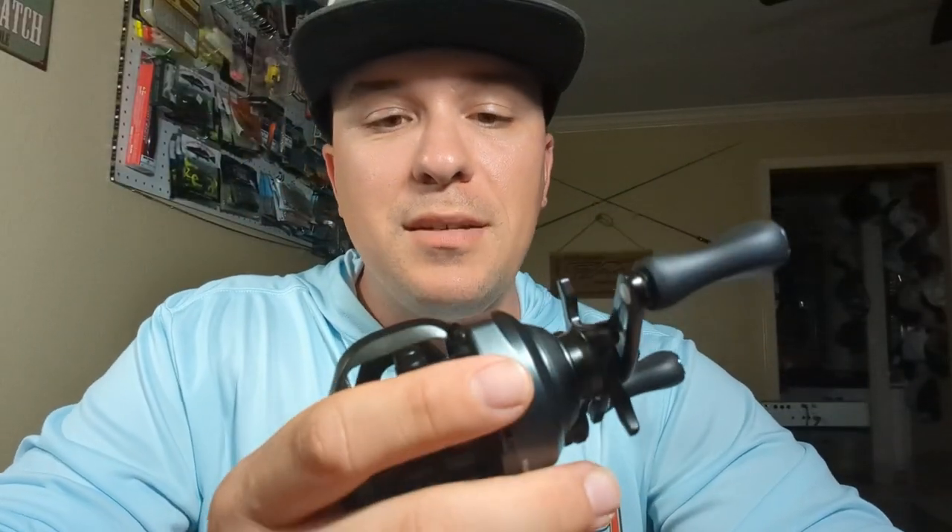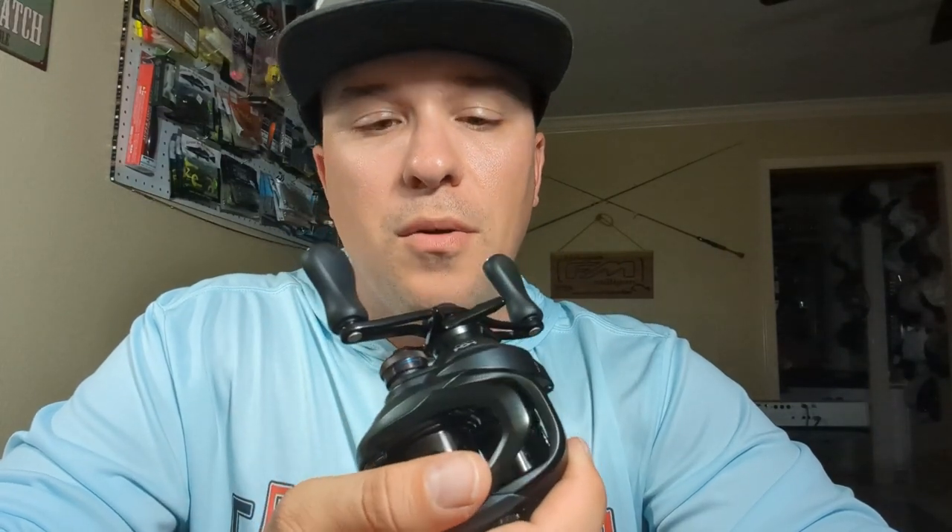I almost forgot to mention that this does have a drag clicker. One of the things I love about spinning is hearing that noise when they're taking your line, but baitcasters never have that — it's just like pulling the line. But this is really cool — you can hear this. Ready?